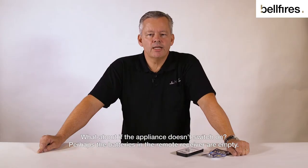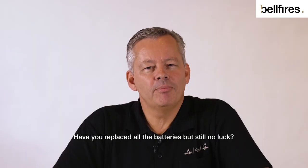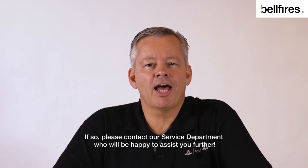What about if the appliance doesn't switch on? Perhaps the batteries in the remote control receiver are empty? Click here to skip to that clip. Have you replaced all the batteries but still no luck? If so, please contact our service department who will be happy to assist you further.